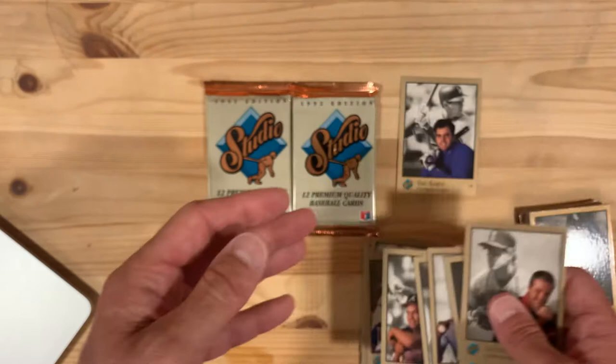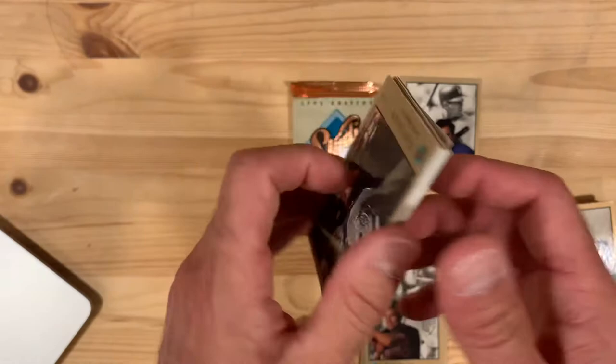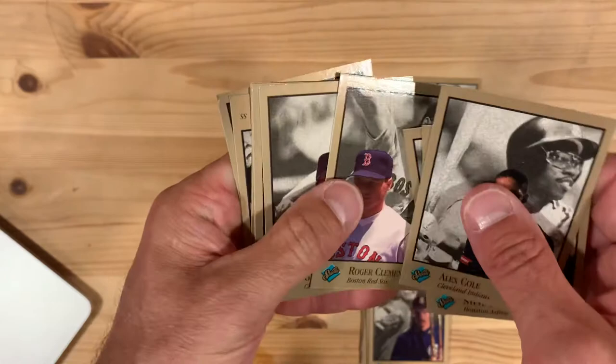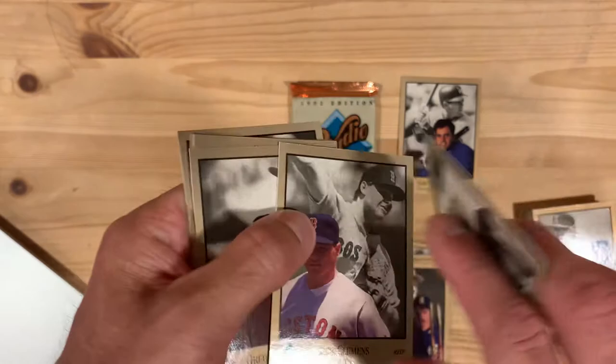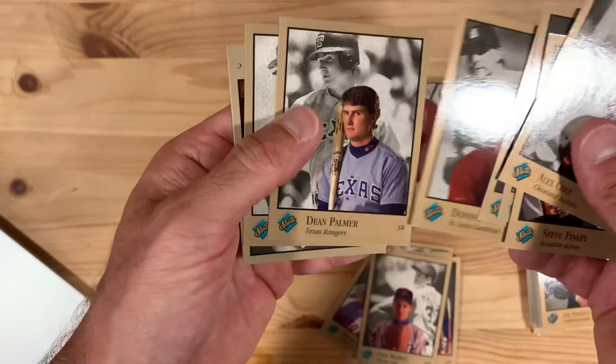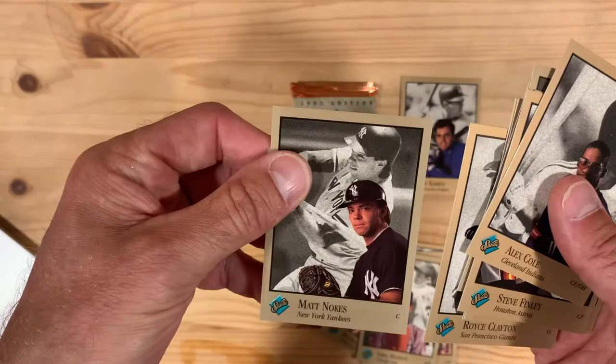Joe Carter. And Dave Justice — put him aside too. Matt Noakes ruins our streak of having top players at the end. But Randy Johnson picks it back up at the beginning of the next pack. Roger Clemens — another great pitcher of all time, if we could just figure out whether or not he was really doping as much as everybody thought. Greg Maddox, another great pitcher — put him aside. Danny Tartabull when he was with the Yankees — probably his best time. Dean Palmer. Royce Clayton — I love this picture of Royce because he's got a very early 90s shirt on.